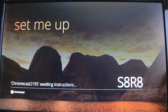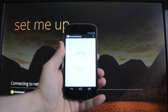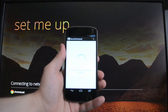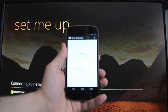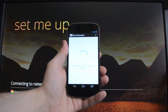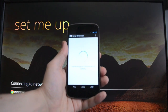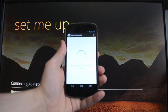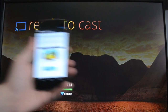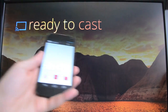We're going to do that and connect, and it's going to think for a second here. This part usually takes a couple of seconds, and sometimes it fails the first time around. This will actually disconnect your device from the internet because it's going to connect directly to the Chromecast. And there we go — you see it says 'ready to cast.' We'll just finish the setup there.